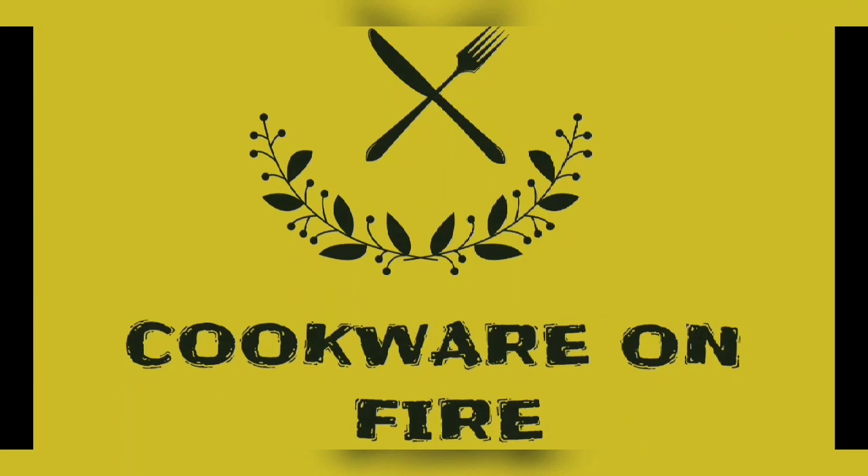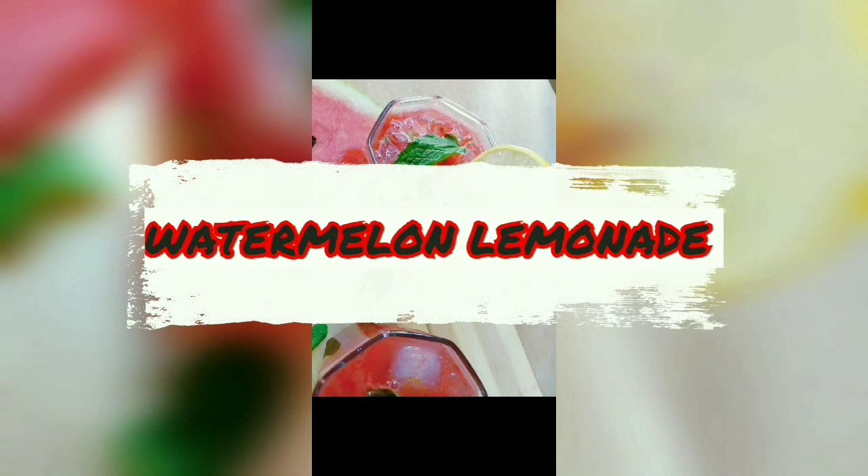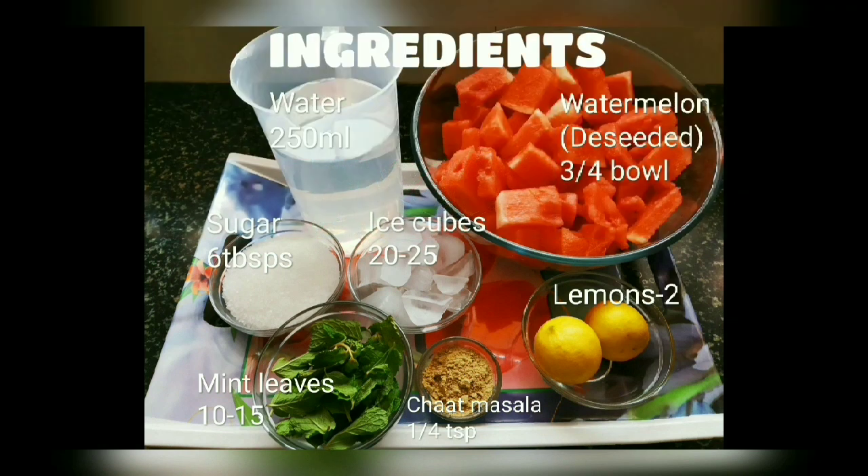Assalamu alaikum and welcome to Cookware on Fire with me Advia Tahura and Rabia Bushra. Today we bring to you the recipe of refreshing summer drink watermelon lemonade. Do give this a try and if you like our videos, don't forget to like, comment and subscribe to our channel. Let's get started with our preparations.